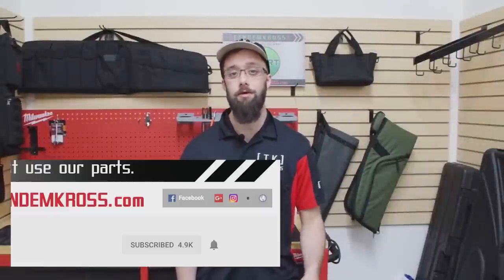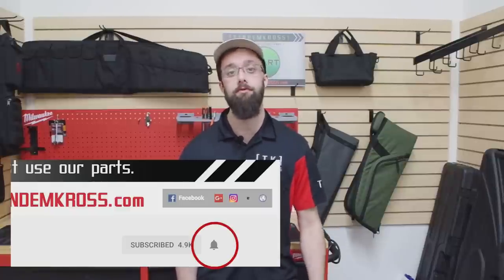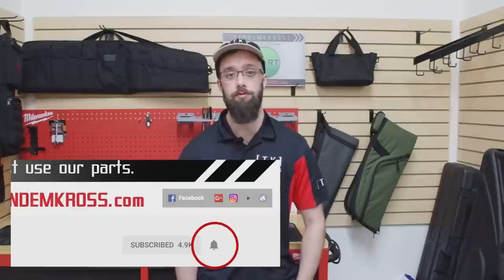Thanks for watching! If you have any questions or suggestions about this video, be sure to let us know in the comments. Don't forget to click that subscribe button and the little bell icon next to it to get notifications when we upload new content. You can also find us on Facebook, Twitter, and Instagram. You can find the Thunder Hammer, the Victory Trigger, and all kinds of other products for all kinds of other guns at www.tandemcross.com. Until next time!